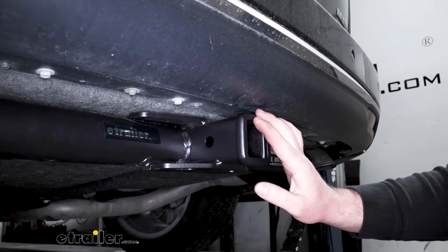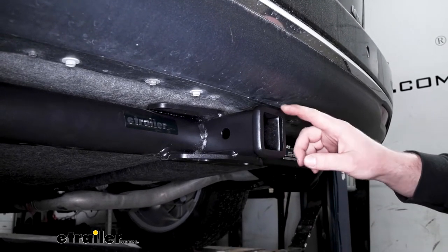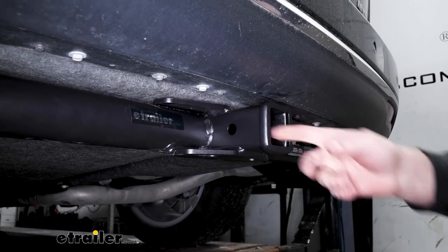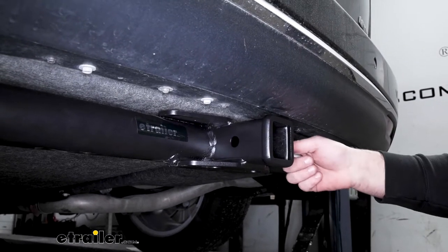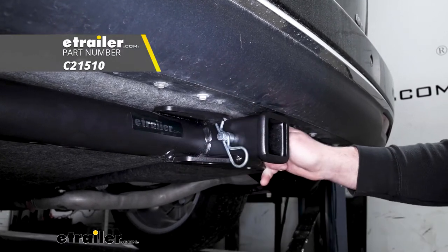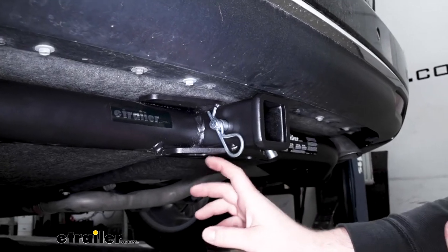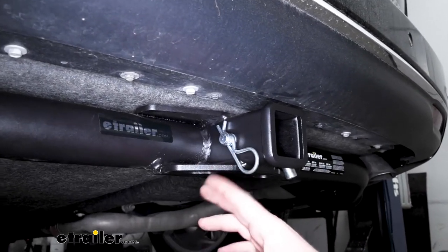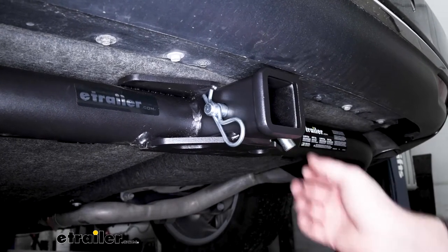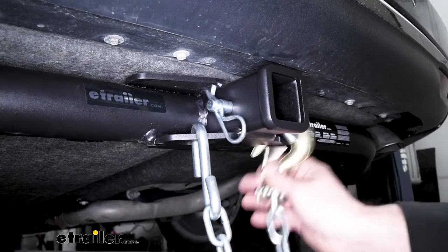Now this is a Class 3 hitch, so we're going to have that 2 inch by 2 inch receiver tube opening and a reinforced collar for extra strength. We're going to have the standard 5/8 inch size pinhole. Keep in mind a pin and clip does not come included, but if you need one, you can find it here at eTrailer.com. The safety chain openings are a plate style — they're not huge, but they sit a little bit further back past our pin, so they should give us more than enough room to use just about any size hook.